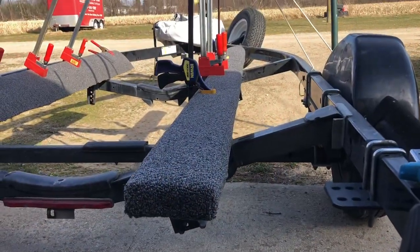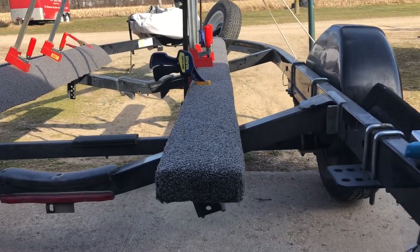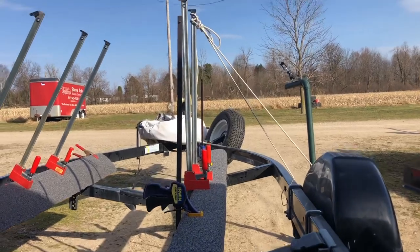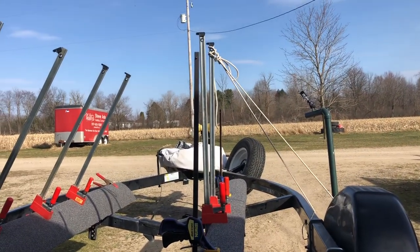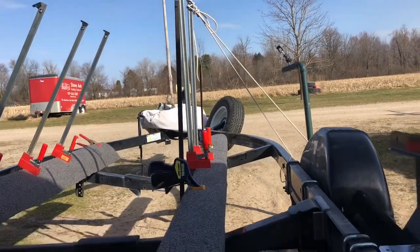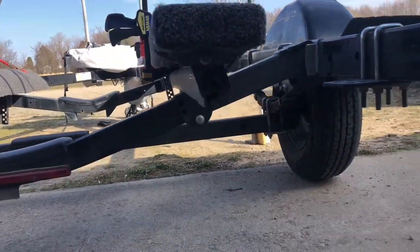I've got one side stapled, flipped the clamps around to the other side, and I'll begin stapling that side. I found that putting a rope from the top of the clamp down to the fender is helping me keep that board flatter so I can get in and staple it.